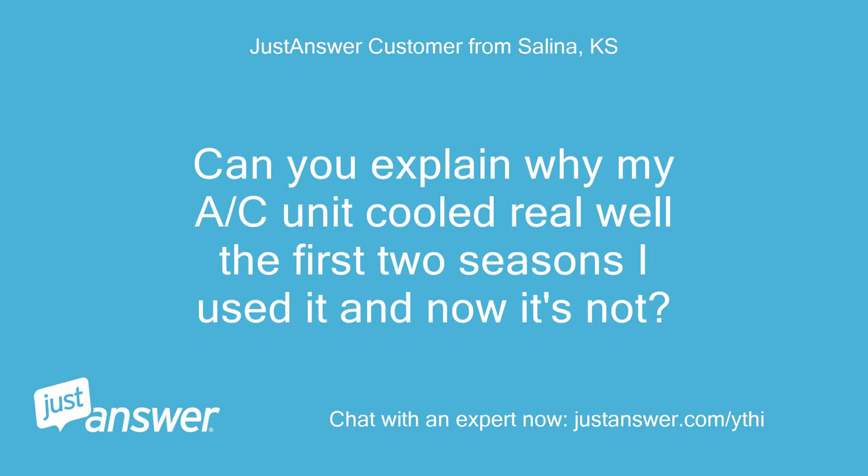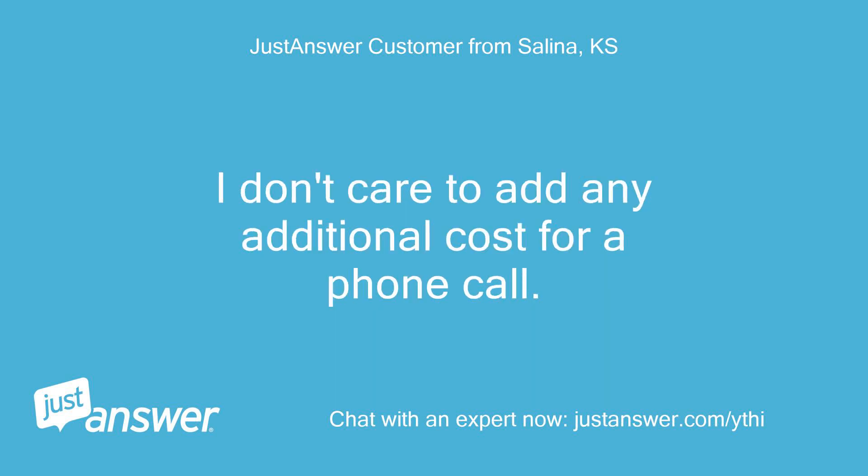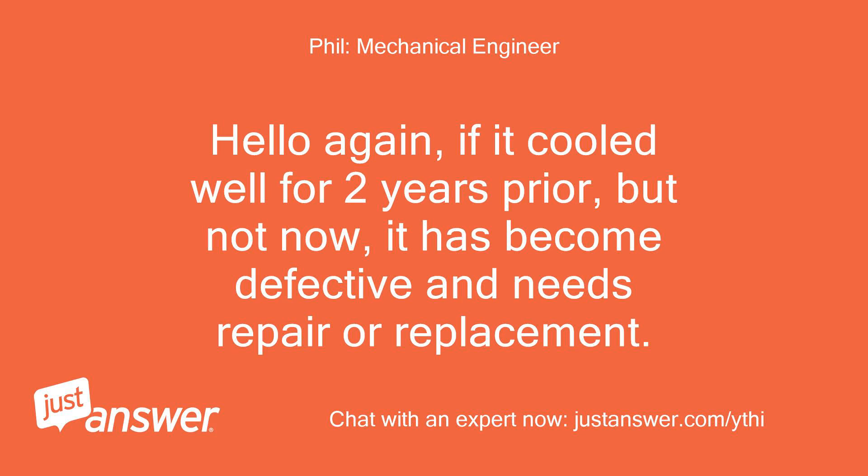Can you explain why my AC unit cooled really well the first two seasons I used it and now it's not? Can the AC unit I have be modified to add a second hose? Hello again — if it cooled well for two years prior but not now, it has become defective and needs repair or replacement.